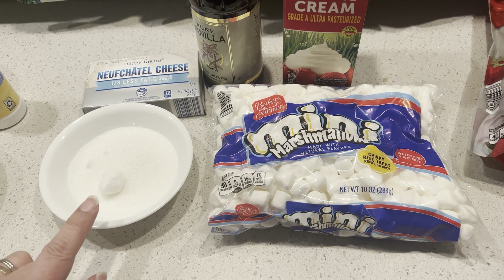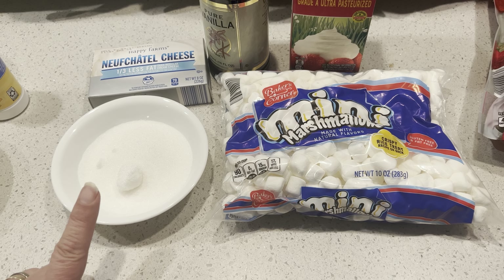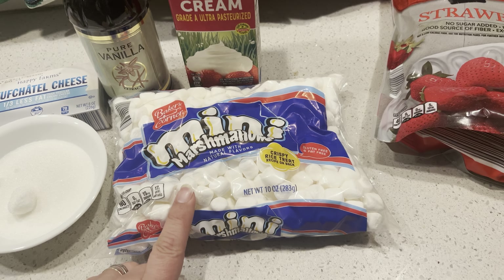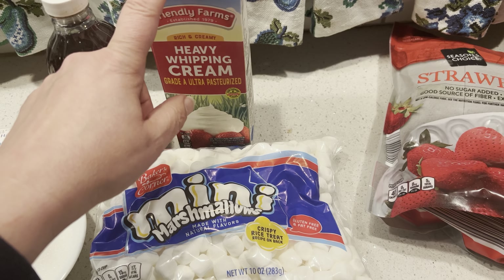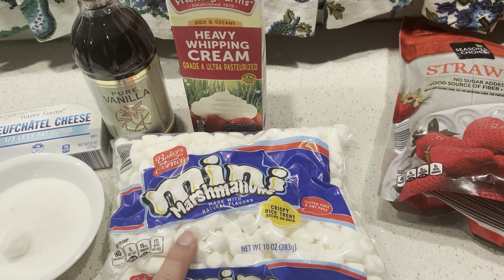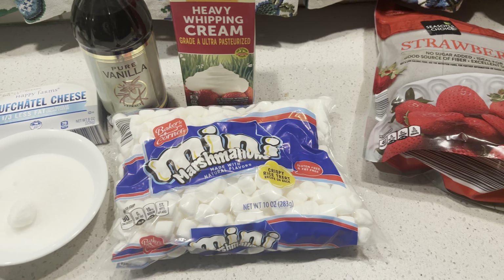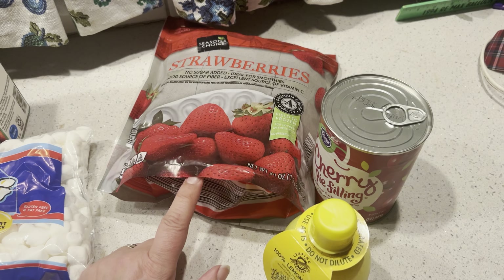For the filling, we're going to use three ounces of cream cheese, a half a cup of sugar, and we'll mix that together with a half a teaspoon of vanilla. Then we will whip up some whipping cream — one cup of chilled whipping cream, so you want your beaters and your bowl chilled. And then a cup of marshmallows, which you will fold into your cream cheese mixture. This cream cheese mixture goes on top of the meringue once it's cooked.